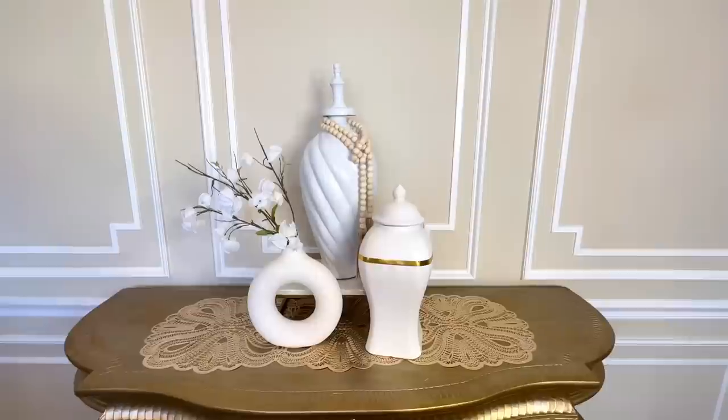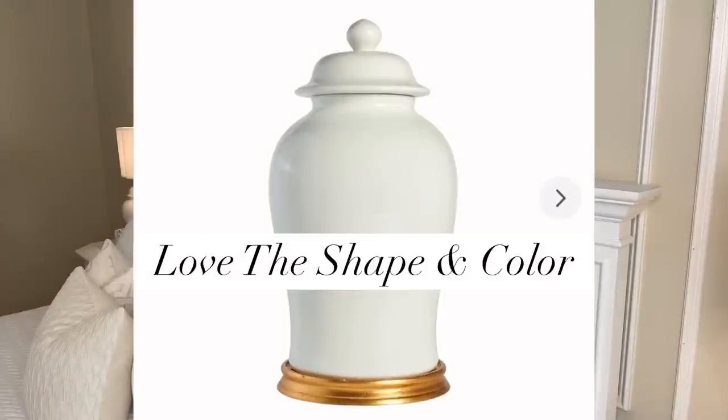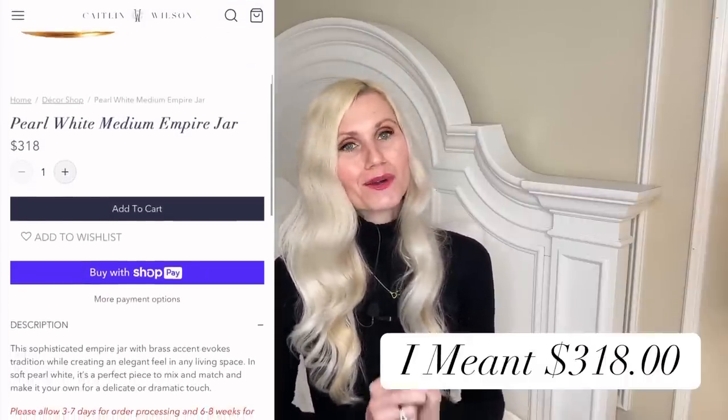Let's move over and start decorating our nightstands. You know I love ginger jars — I have them all over my house and my collection is always expanding, but I like to do it on a budget. My inspiration piece is from Caitlin Wilson: beautiful jars with a classic shape, white color, and gold base. The downside is the price of $308 per jar, which is too expensive.